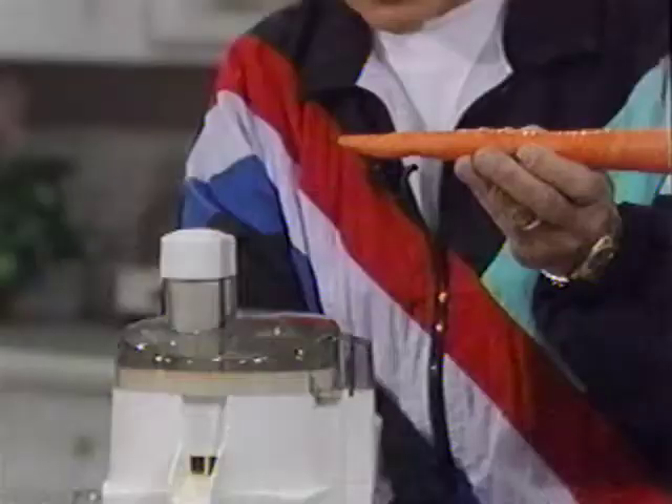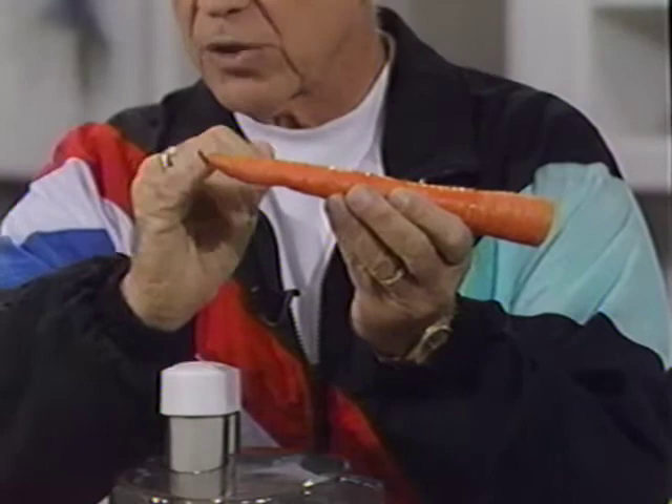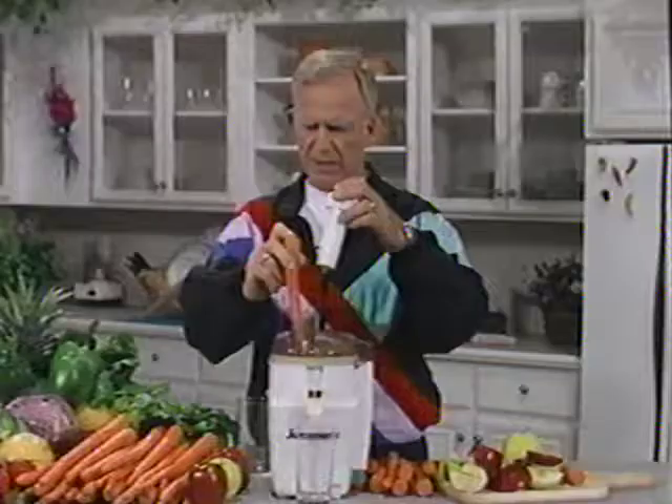I'd like to show you something. A lot of the ends, if they've been stored — carrots have been stored for a length of time — the ends get a little bit off. So I have that option now when I have my own juice machine to be able to trim a little bit of that off. This is 50-50, about half and half, carrot and apple, and it's very simple to put together.